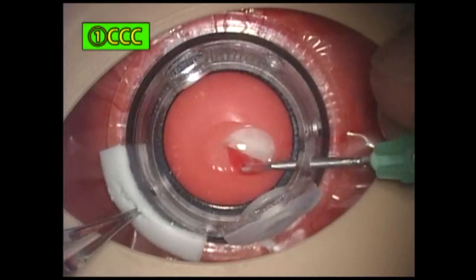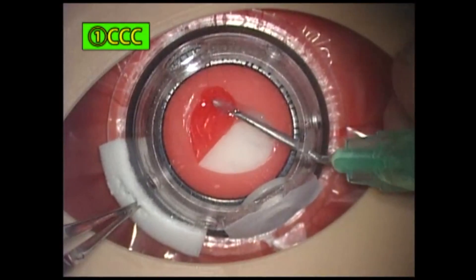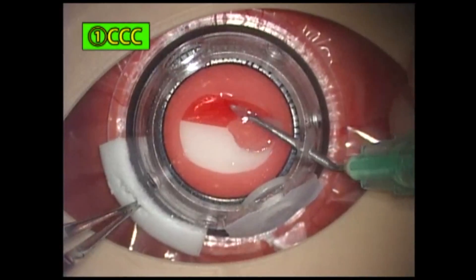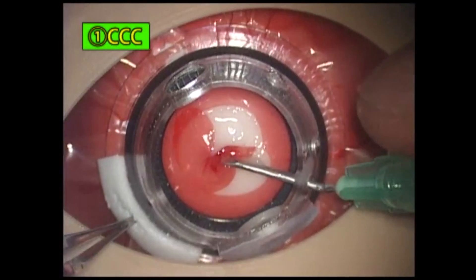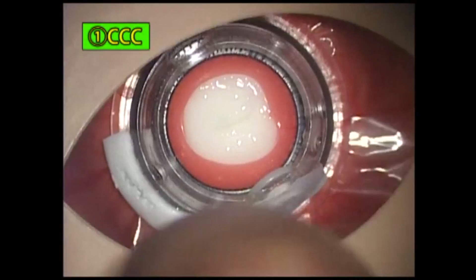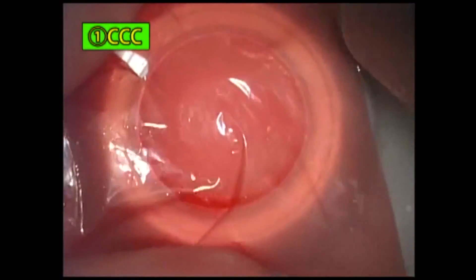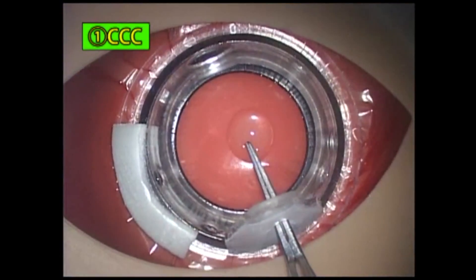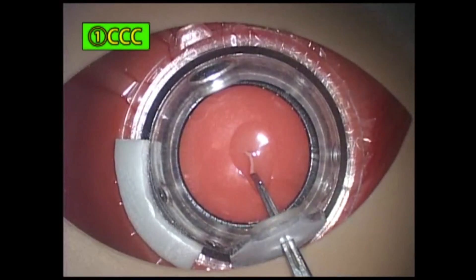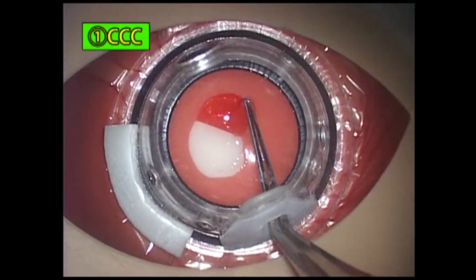CCC is done with a cystotome. After practicing each of the operations, slide the film for the next operation. Smooth the surface of the clay with your finger on the film and repeat the setup as before. This shows an experienced doctor's CCC using forceps. Inexperienced doctors cannot perform the operation so well and will make similar mistakes with the film as with the human eye.